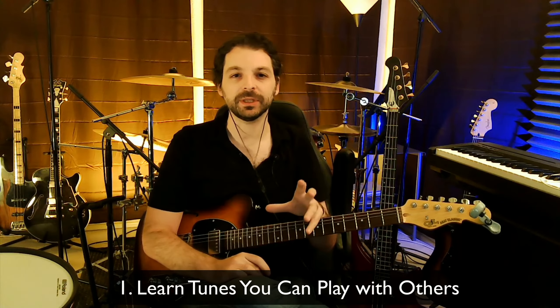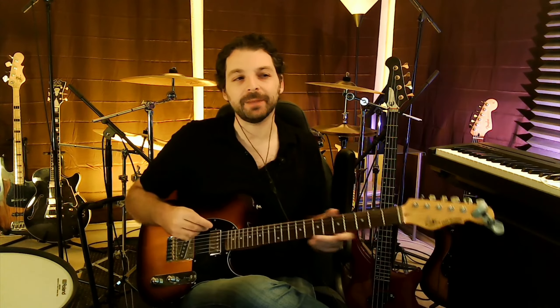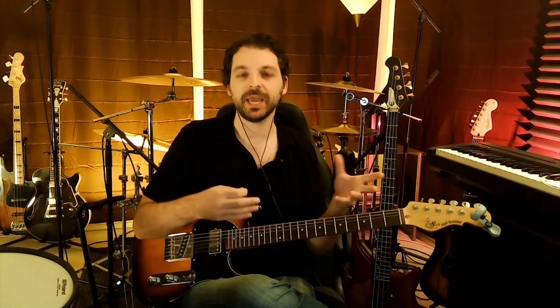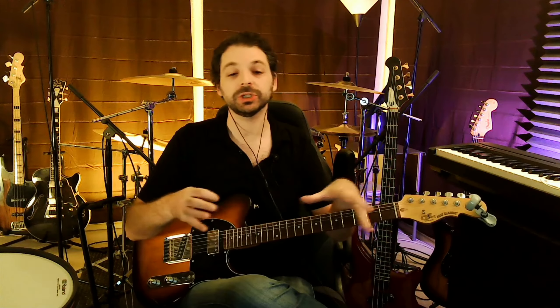The first tip is to learn tunes — think about songs you can play. When I first started at about 18 playing bass guitar, I was learning cover songs and playing along with records. Playing along with actual recordings was training my ear, my hands, and my timing together — a simulated experience of what it's like to play with other musicians. I'd map out the notes, make mistakes, make adjustments each time, and get better until I could play the song from beginning to end, which ultimately let me jam with other musicians for the first time.